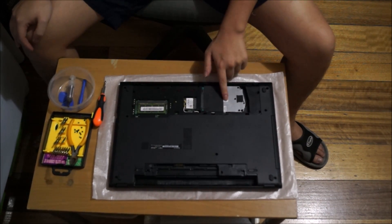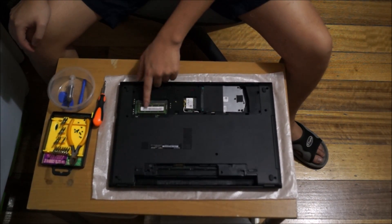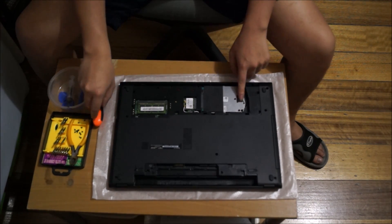So here we have your hard drive, your wireless card, and your RAM. There's only one RAM slot, so this laptop only has a maximum of 8GB of RAM.